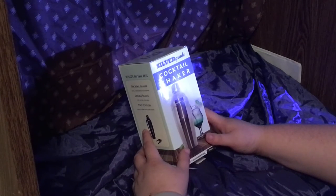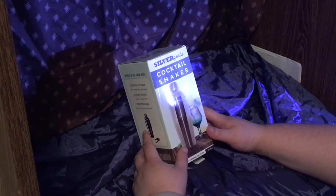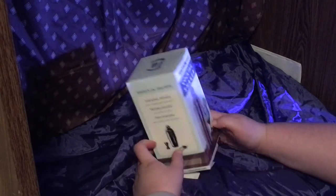Hi everybody, thank you for watching The Doe and Family. My name is Blueberry and introducing my co-host, The Doe herself. We're actually here to introduce the Silver Grade Cocktail Shaker.